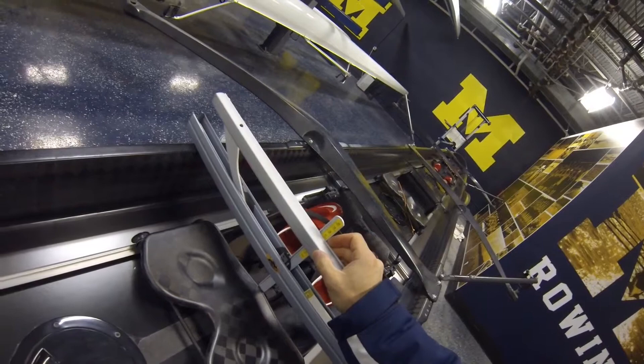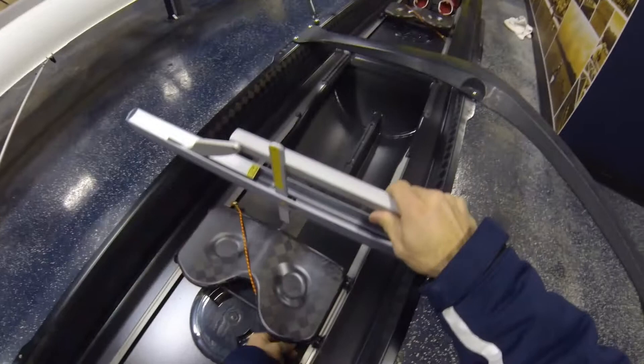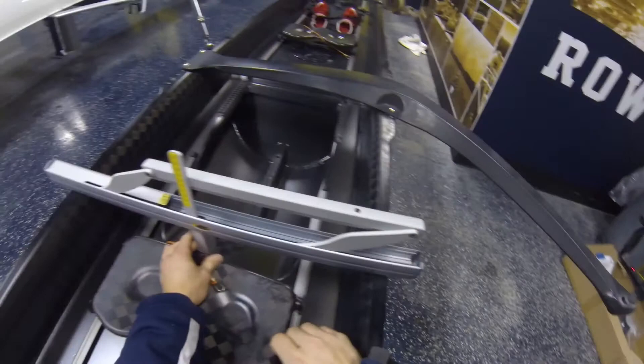We're just shy of 17 centimeters above the top of the seat — that's our seat height measurement. If we wanted to measure another seat, we take this and just flip it around, set it up, adjust our laser, and we're again just below 17 centimeters.